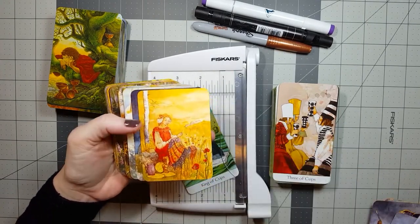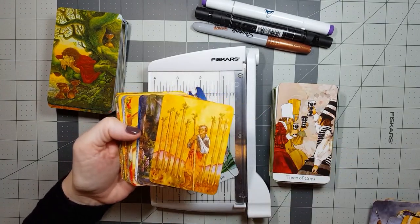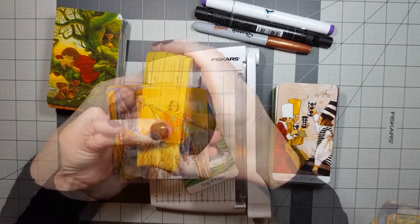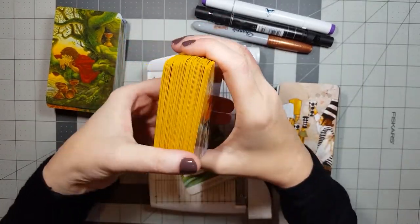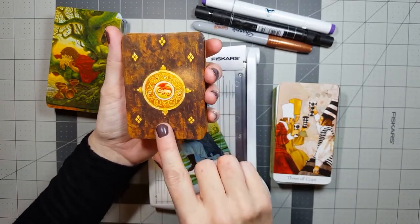In fact, some of my favorite, most sentimental, and meaningful decks are the ones I've put serious time and effort into modifying. When you spend that much time working on each and every card, you build a pretty tight bond with them. I'm actually really attached to this deck now.